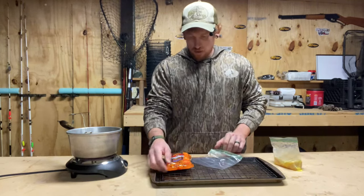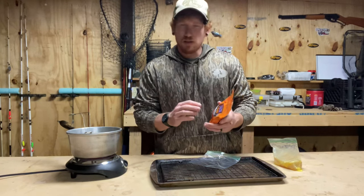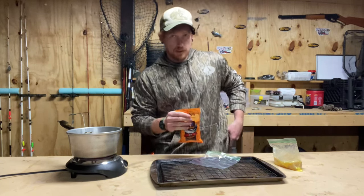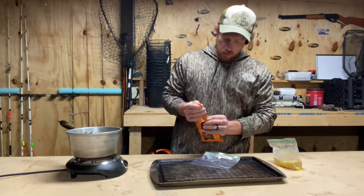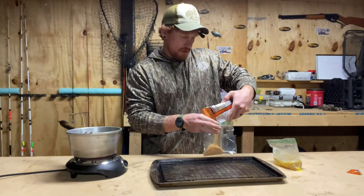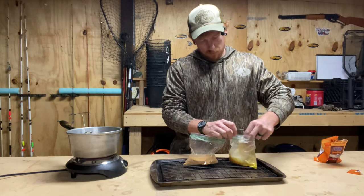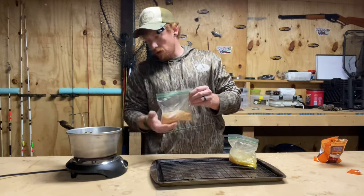I'm going to take this bag. I got some Andy's Red here. Now the red has a little bit more spice than — I think it's the yellow — but this is my favorite and my family likes it. So we're going to open up this bag and pour some into this other Ziploc bag. I've had my oil heating up here for a while, so it should be good and hot. Feels good and hot.